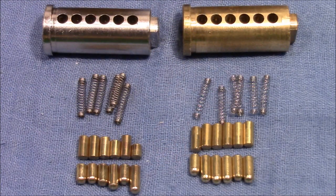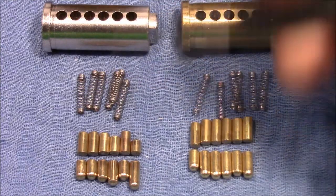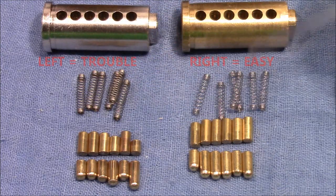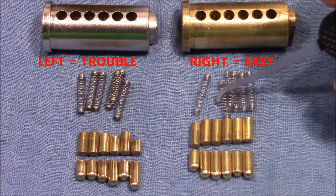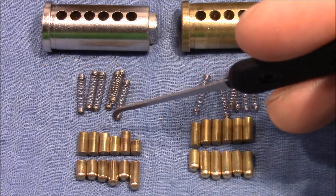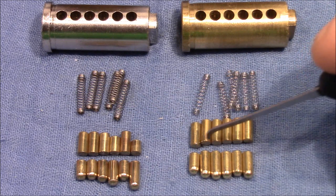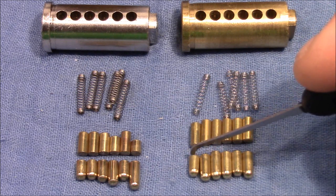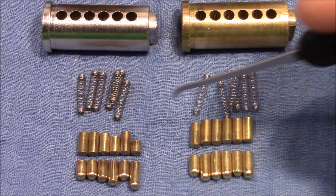So here are the guts of both locks. The left lock is the one that gave me so much trouble, and the right lock is the one that opens fairly quickly. We can see both locks have standard pins as drivers and key pins, but really nice pins — shiny, smooth, pretty pins.